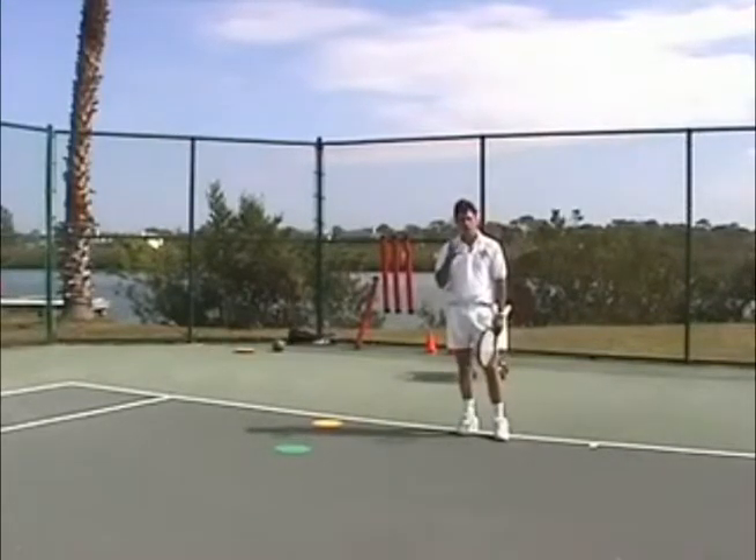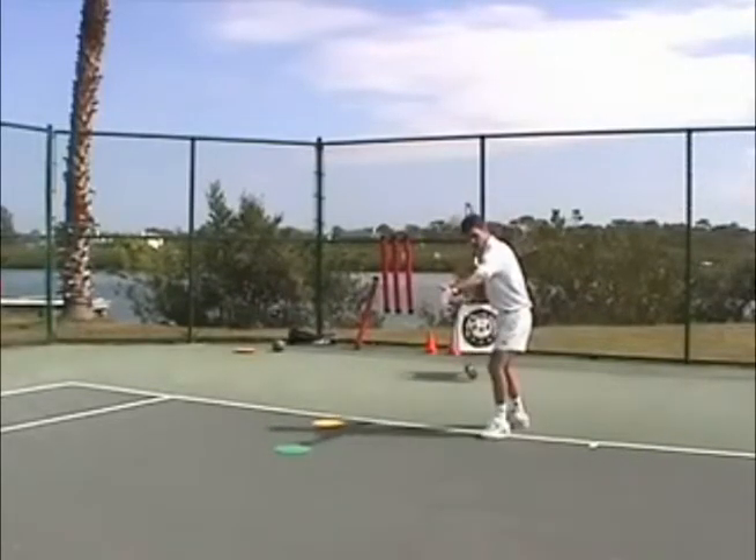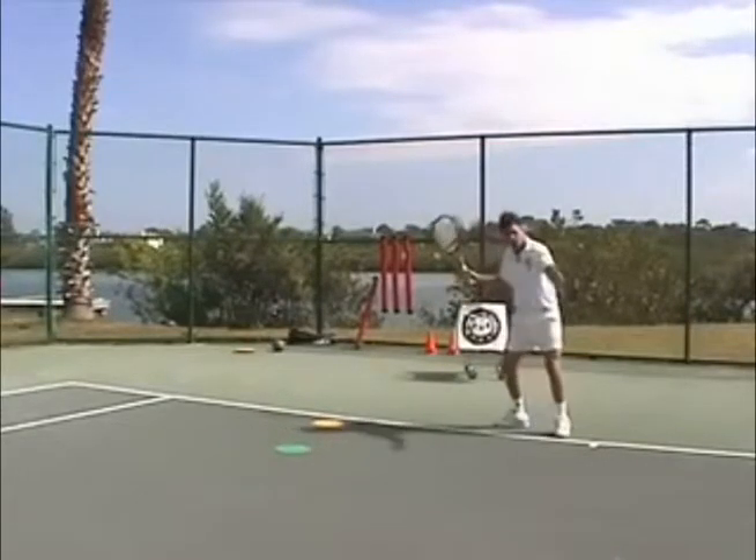There are literally four different ways that you can stand to hit the shot. You can hit what's called a completely closed stance or a neutral stance, semi-closed, semi-open, and fully open.